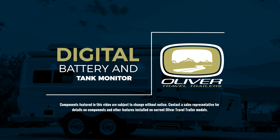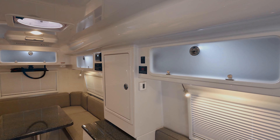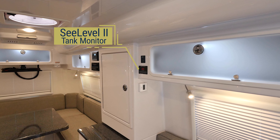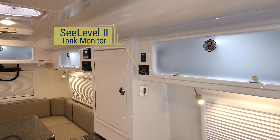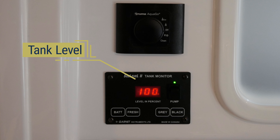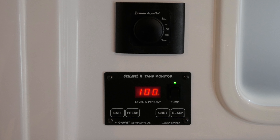Digital Battery and Tank Monitor. If you want to check the levels of your water tanks and batteries, locate the C-Level 2 monitoring system located on the rear or street side upper cabinet. The C-Level monitoring system is set up to monitor the amount of water in your holding tanks in percentages.